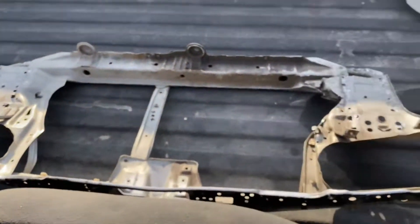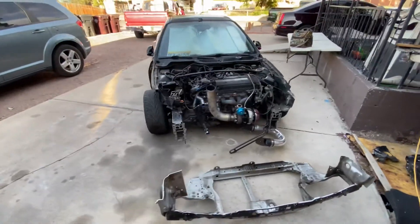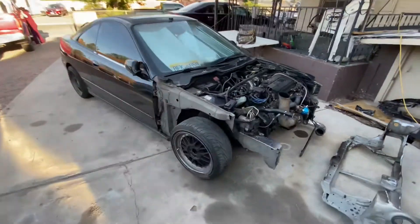This is the whole radiator support in one piece — I just threw it in the back real quick. This is my car, my Integra. I'll give you guys a little walk around real quick.